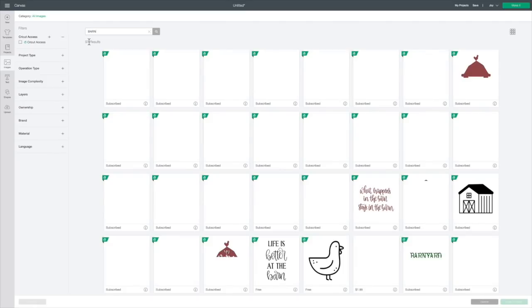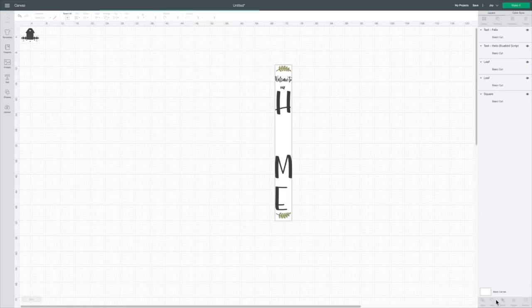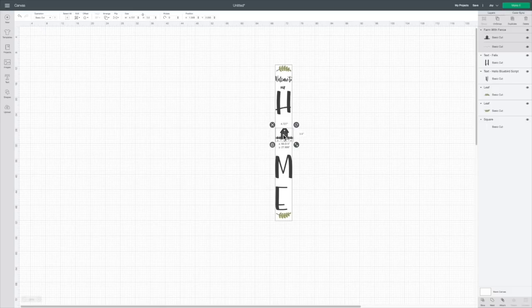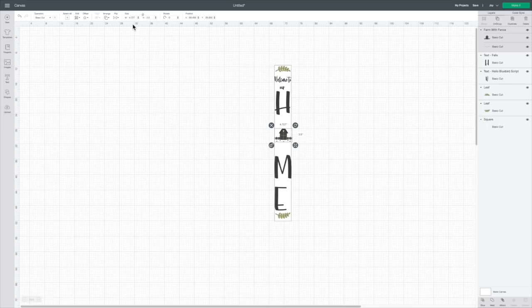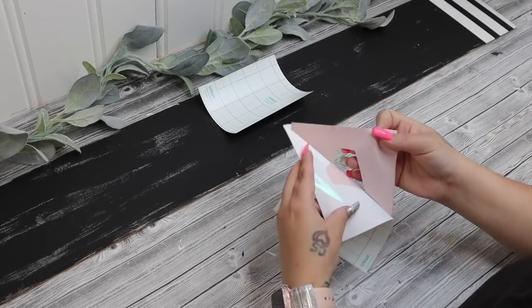I go into the images, find some greenery and put that at the top and bottom. I then put some text in there that says 'welcome to my home' — I left the O out because I went back into images and found this cute little barn that I liked. There are many different barns in there but for this sign I thought this one was really cute, so I inserted that image, unlocked it, and sized it as well. If you're going to cut this all one piece then you can remove the shape — I resized it to a rectangle — then take that shape away and click 'Make It' and follow the prompts on screen.